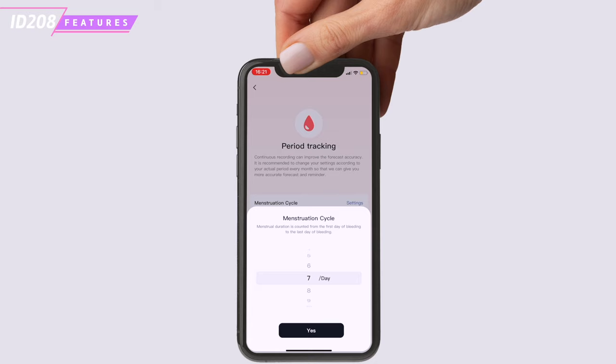The watch also has a music control feature that allows you to control music playback on your phone, and a flashlight that can be used in low light conditions. The ID.208BT has a 180mAh battery which can last up to 7 days on a single charge with normal use, including tracking steps, heart rate and sleep. With more intensive use such as making calls and using Alexa, it may last 3 to 5 days, and when disconnected from Bluetooth, up to 20 days.